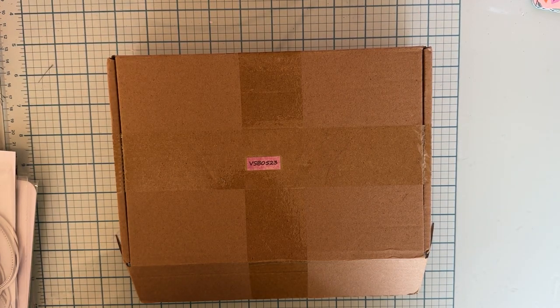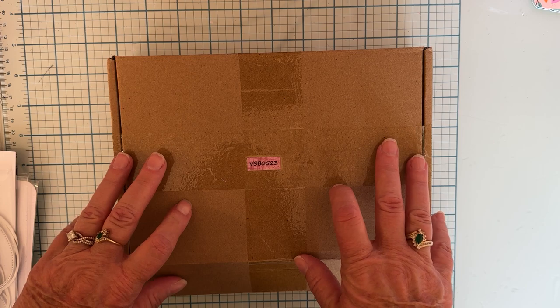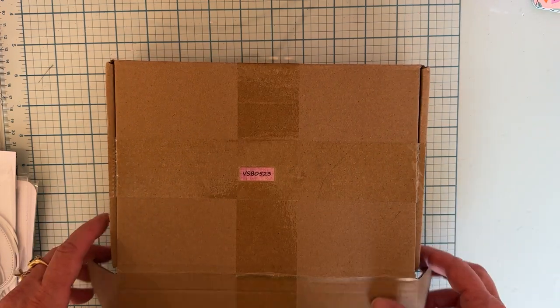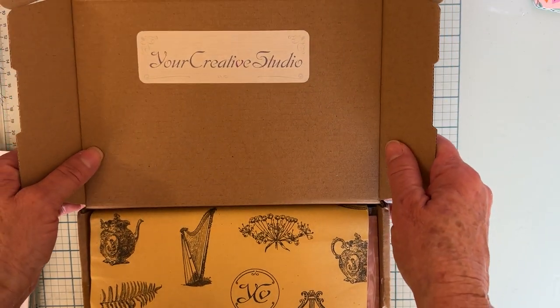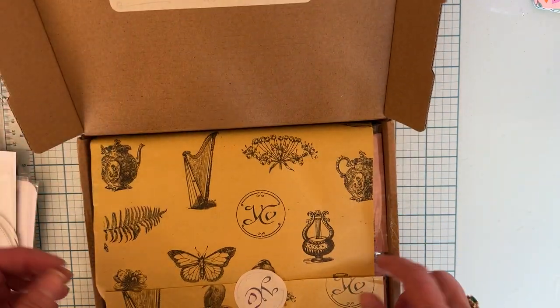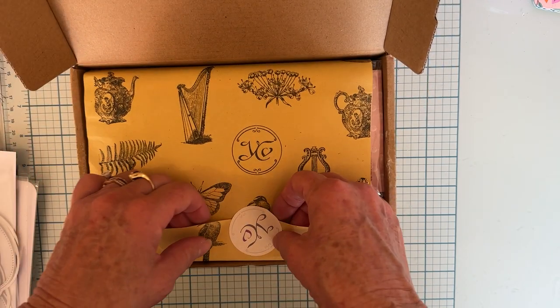Hello, welcome back to the channel. Today is an unboxing of an item that I received from Your Creative Studio. She sent me this box of goodies to try out, so I thought I would do an unboxing of it. Let me share with you what is in here.